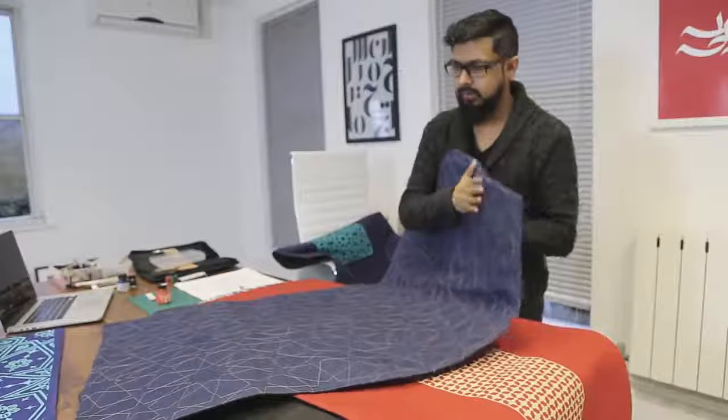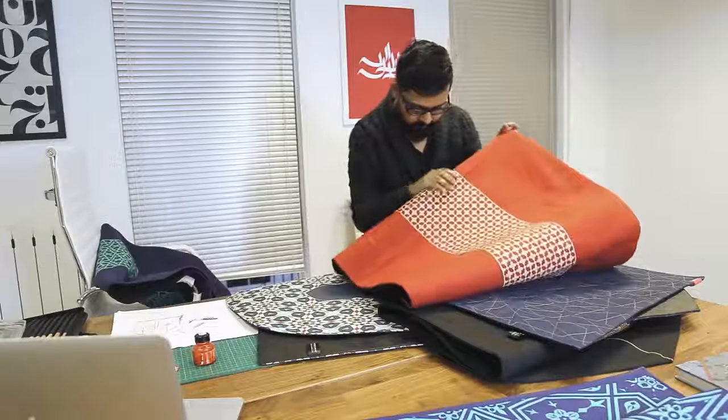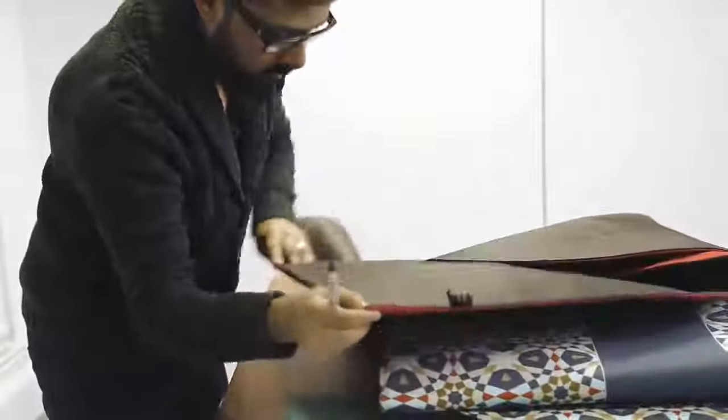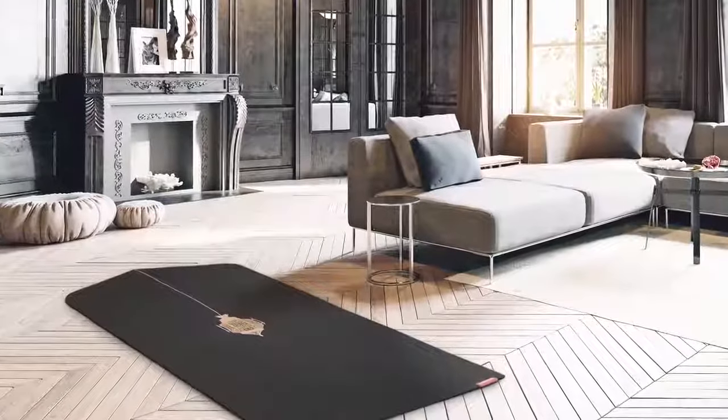There aren't any tassels or gaudy designs, and we've introduced a different range of materials and textures. To make it a little bit more comfortable, we've added a cushioning layer, with a more contemporary take on design that is authentic to our traditions.